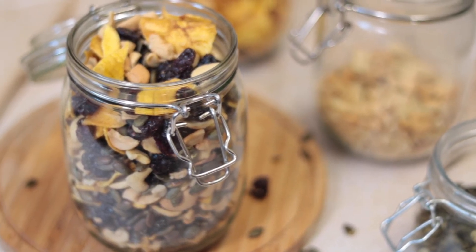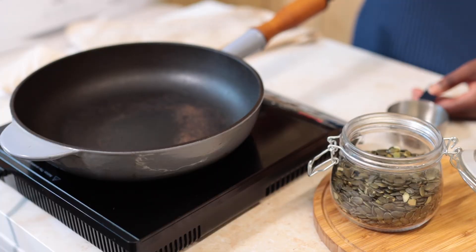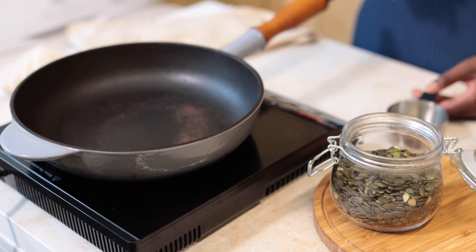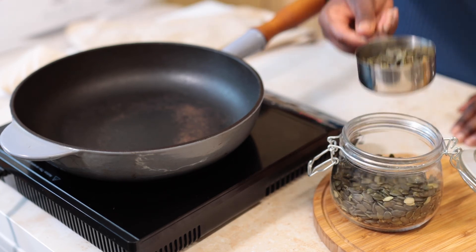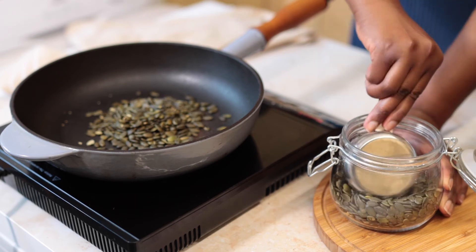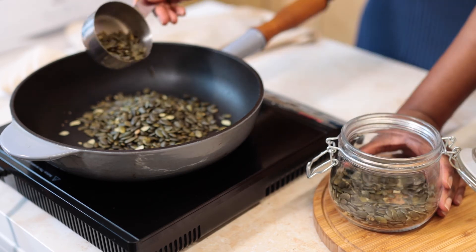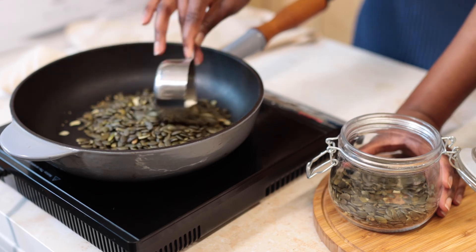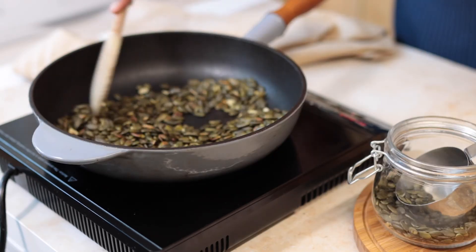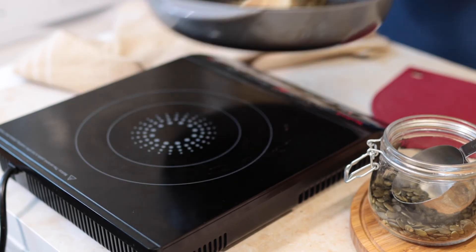Our last recipe is a nut, seed, and dried fruit trail mix. First up, we're going to be roasting our pumpkin seeds. I'm going to be using my portable stove just to make it easier for you guys to see. You're going to need about a cup of pumpkin seeds — you can also use sunflower seeds or any seeds that you like. I really enjoy the earthy smell pumpkin seeds release when cooking, it just smells so good.